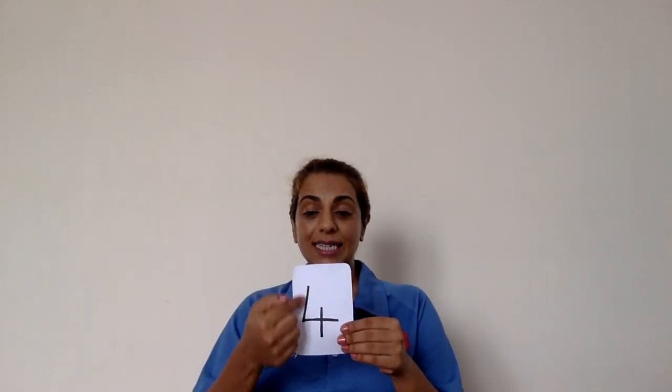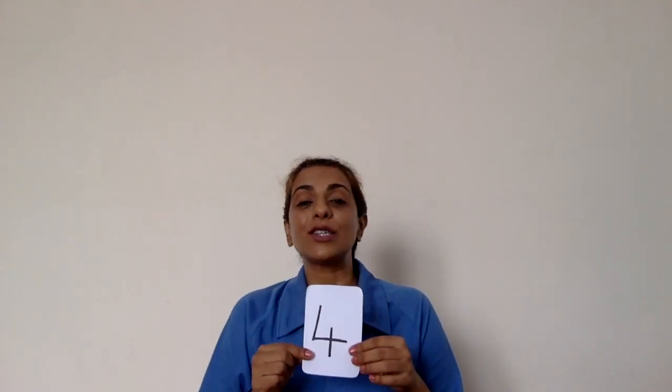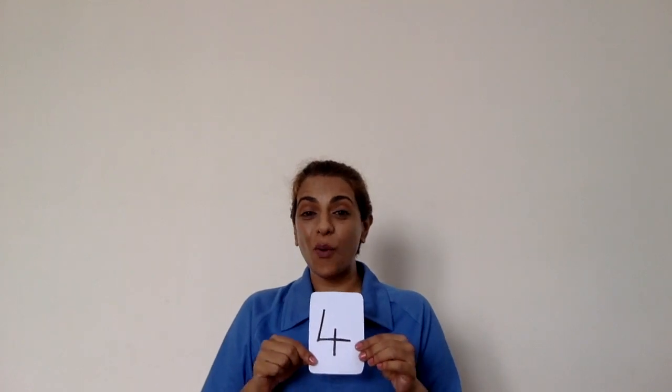Four. Down and across, and down some more. This is the way to make a four.